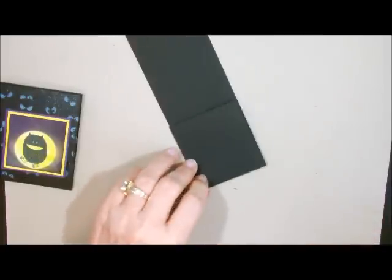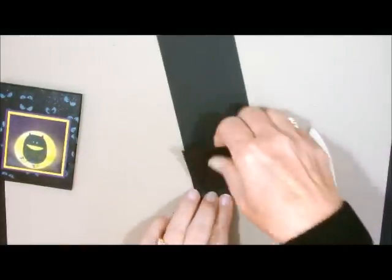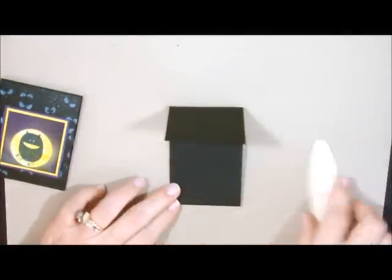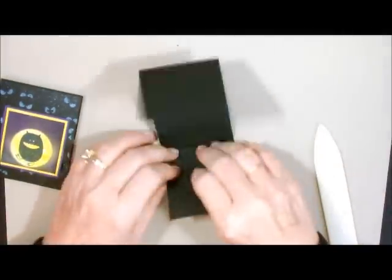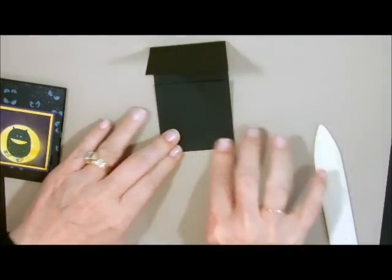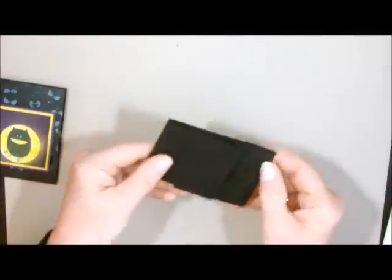The next thing I like to do is take these little score marks and use my bone folder, because you do want this to lay down very flat. I'm just going to fold it with my bone folder. We have four folds to do — these two right here are a little bit tricky because they're close together — and now we have all four of our folds.